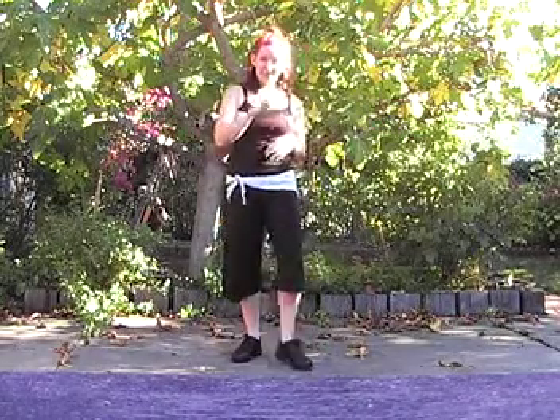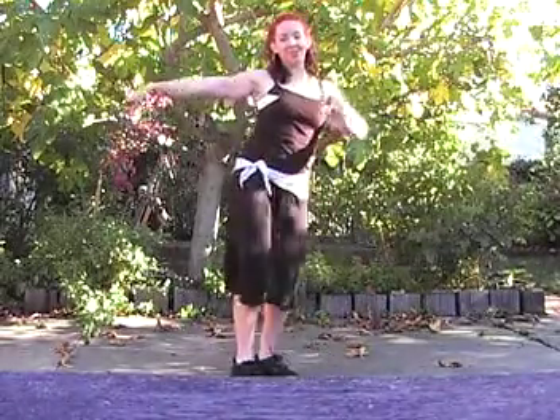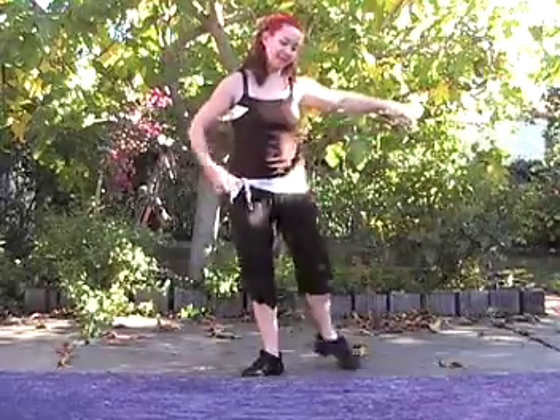It's hard to do the arms and the feet and the hips at the same time, so just take it one piece at a time, whichever one you want to work on. And at the very end, we'll have one more step, which is our triple step. We'll have triple step, triple step. We'll do it sometimes slowly, and then at the very last end of the music, we'll do the triples faster.